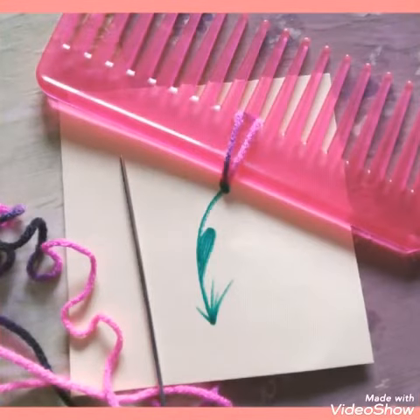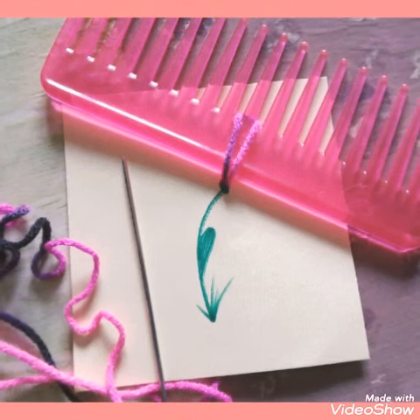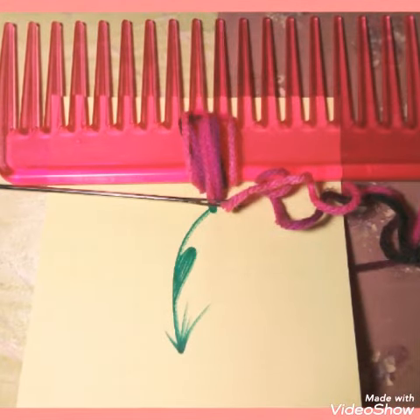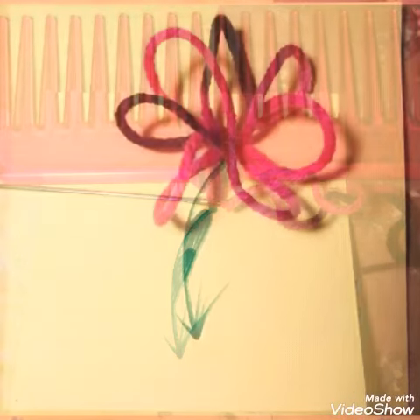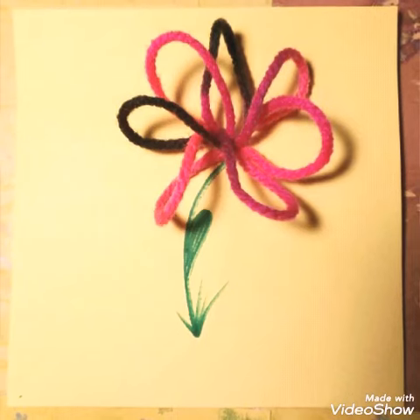Next, with my wide tooth comb I start taking the needle with the yarn and I poke it through and loop it around as many times as I need to, and then I gently pull the comb off of the loops, and you have a choice of cutting the loops straight or you can just leave them as they are.